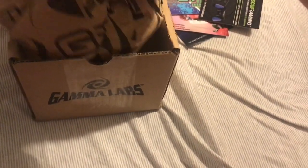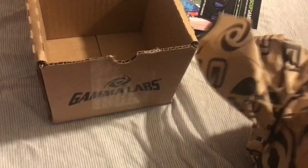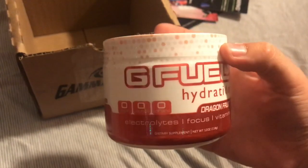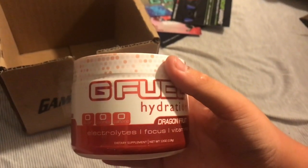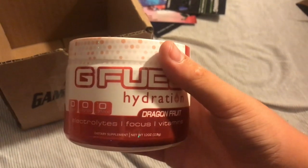Take out the paper — oh, it's wrapped in the paper. Here it is. G Fuel Hydration Dragon Fruit. Zero sugar, zero calories, zero caffeine. Really clean packaging, I actually really like it. I'm going to make a cup of this and try it, and you guys will see that in a second.